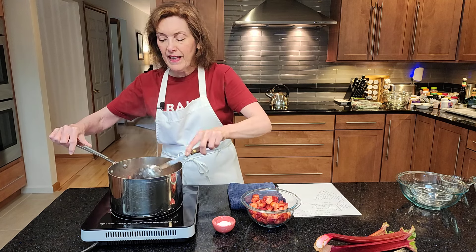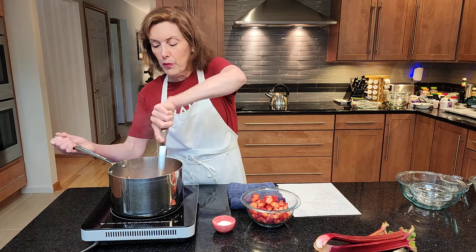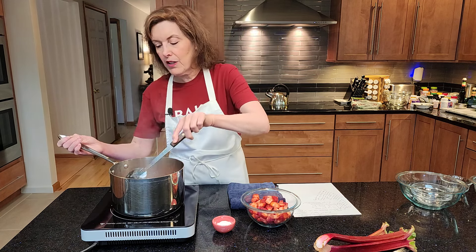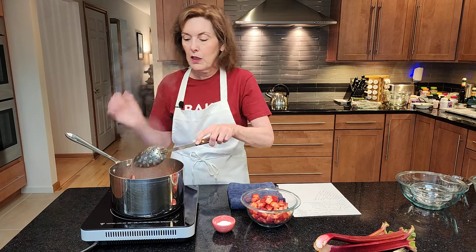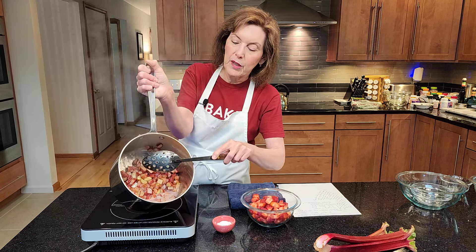All right, so now we're boiling. You want to bring this to a boil for about three minutes or so — use your discretion. See how soft you like your rhubarb. It should be sweet enough now because we have that balance of sugar, the tartness from the rhubarb, and the citrus juices. We're really cooking now — it's really boiling.